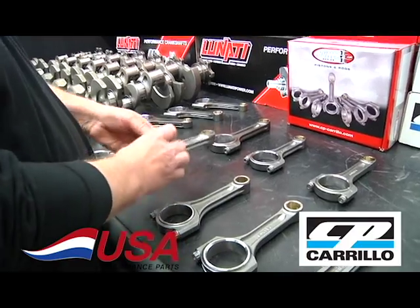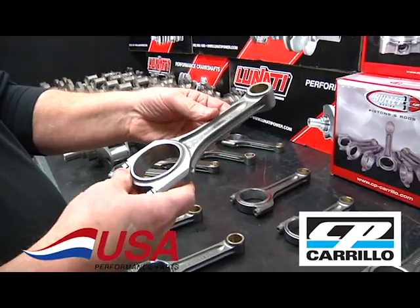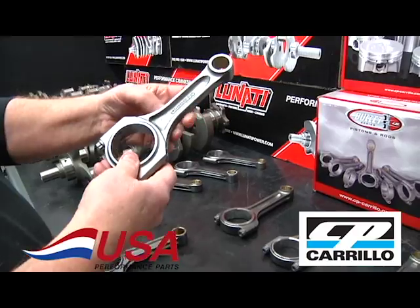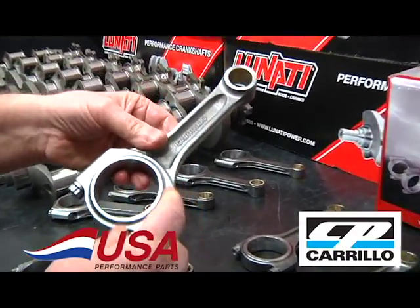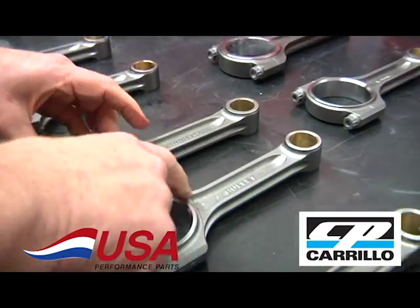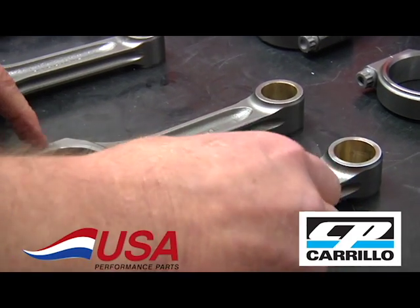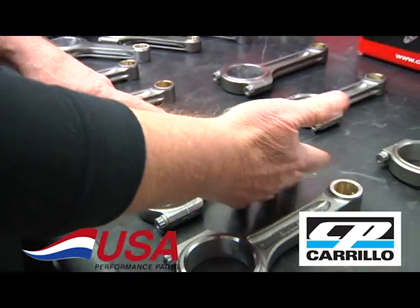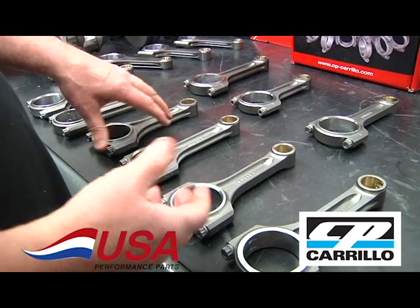Here is the standard weight version — still good for over a thousand horsepower — and the lightweight version side by side so you can see the difference. The lightweight has a little less material and the beam is not quite as thick. It's still a great rod, good for 650 horsepower at 8,500 to 9,000 RPM.